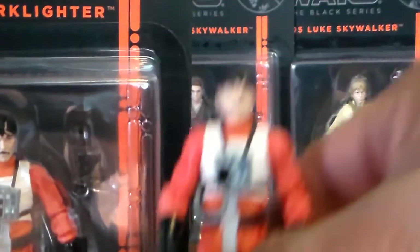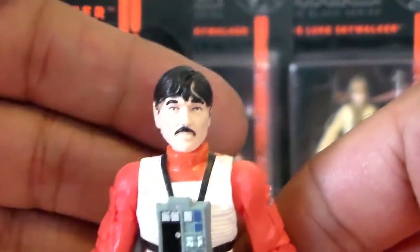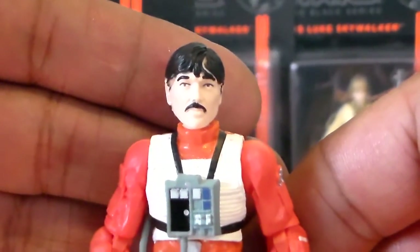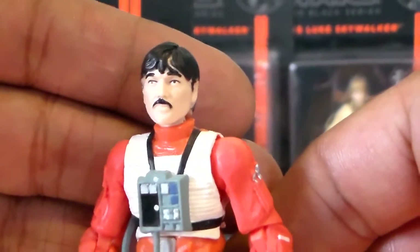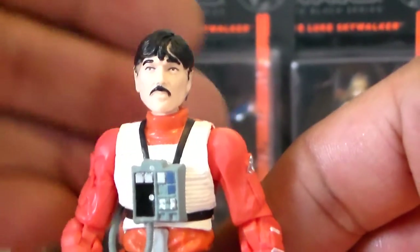So overall, guys, thank you very much for watching. This was Biggs Darklighter from the Black Series, and I will be back with some more reviews on all these figures here. Until next time, thank you very much for watching, and happy hunting.